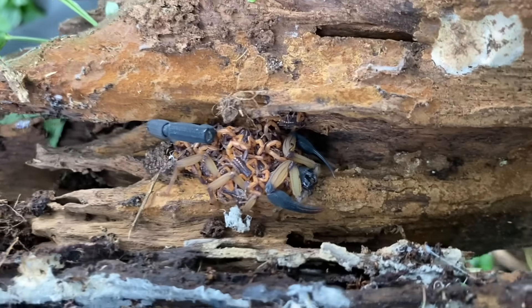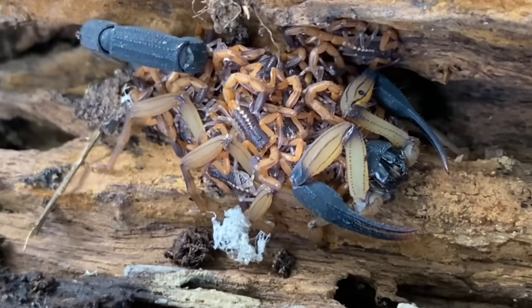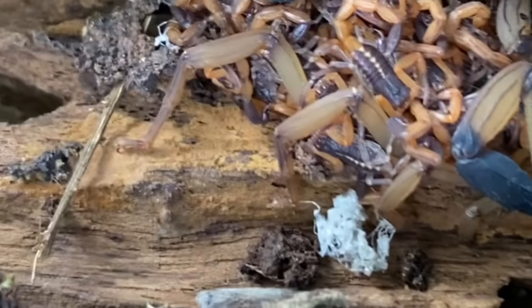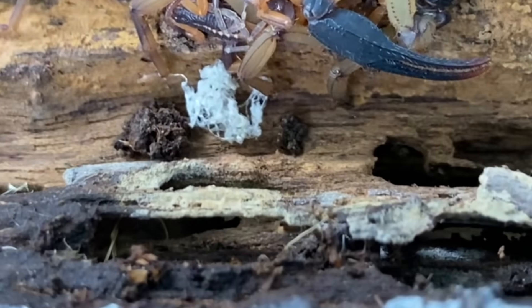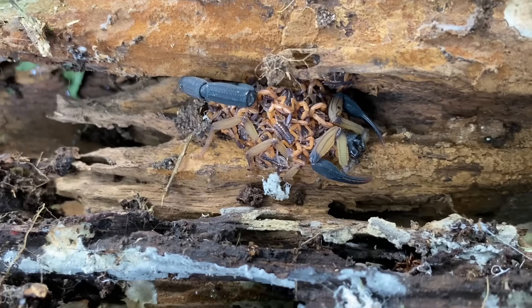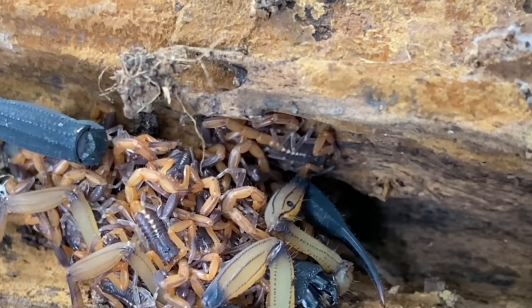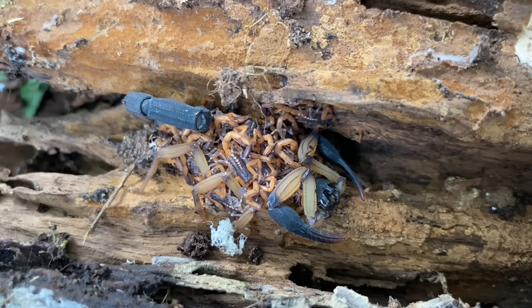In this piece of a log, we have a Centroides bicolor, and as you can tell it is a mother. All of these little scorplings have molted once — you can see that white thing right below it, which is a collection of molts from their transition from the first instar to the second instar. These are actually large enough to go off on their own now; a couple are not even on the mother's back. If I were to disperse them right now, they would do fine.